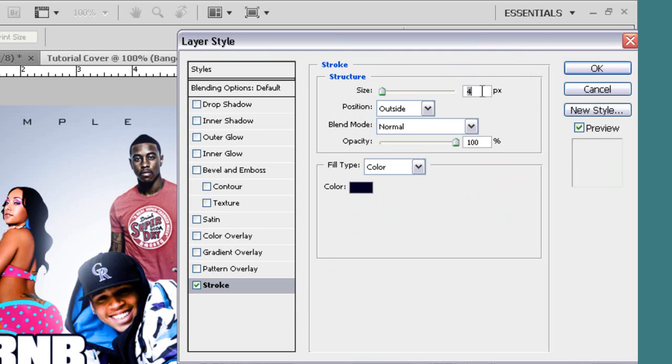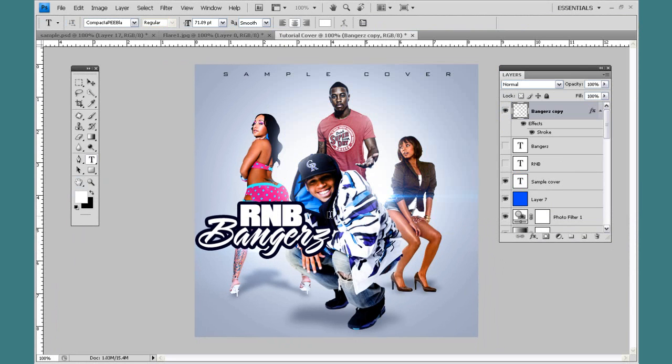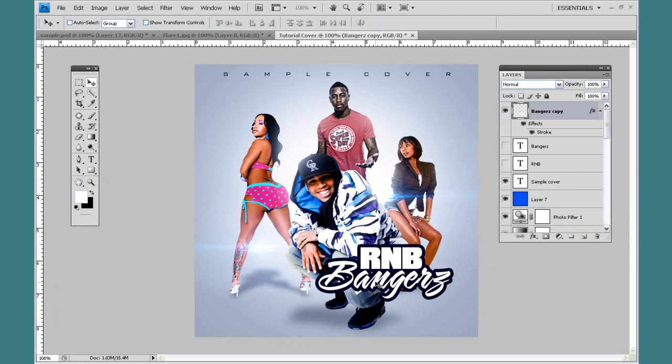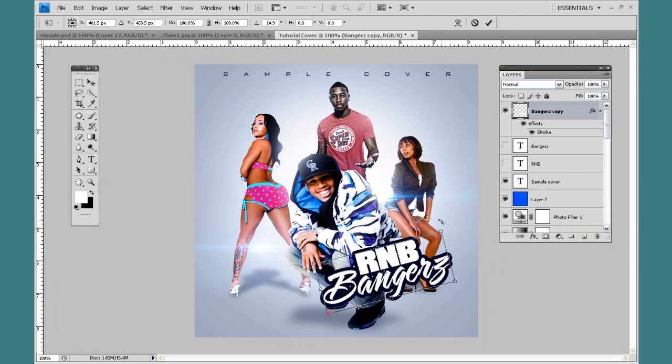I'm going to play with the size, set it to about 7. Hit OK, bring it down to the corner. If you transform, tilt it to the side like that.